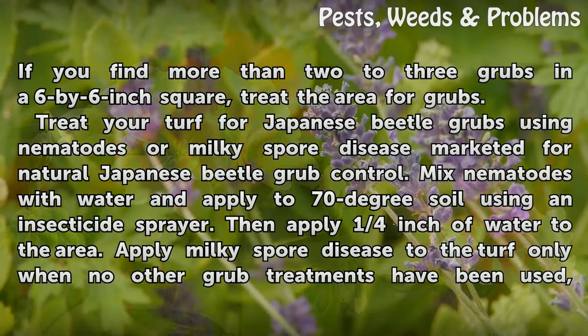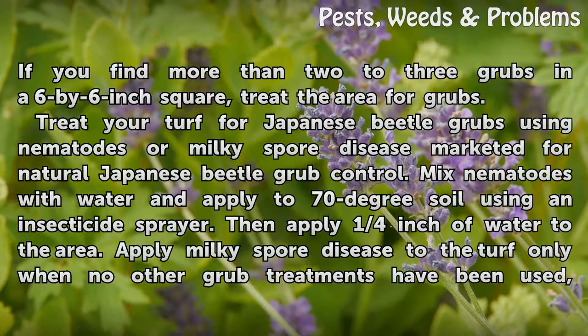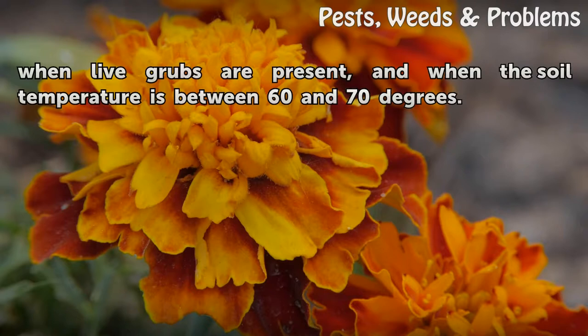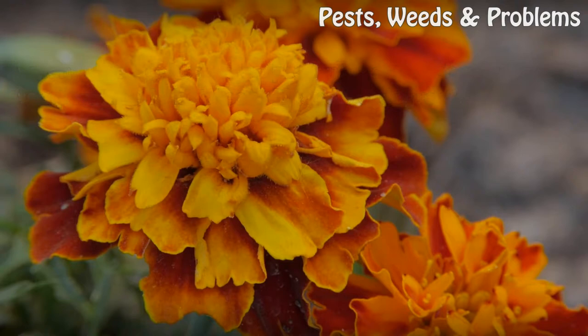Treat your turf for Japanese beetle grubs using nematodes or Milky Spore Disease, marketed for natural Japanese beetle grub control. Mix nematodes with water and apply to 70-degree soil using an insecticide sprayer, then apply one quarter inch of water to the area. Apply Milky Spore Disease to the turf only when no other grub treatments have been used, when live grubs are present, and when the soil temperature is between 60 and 70 degrees.